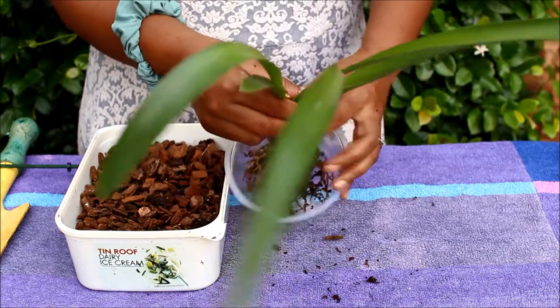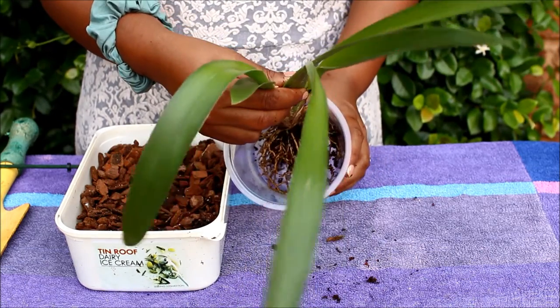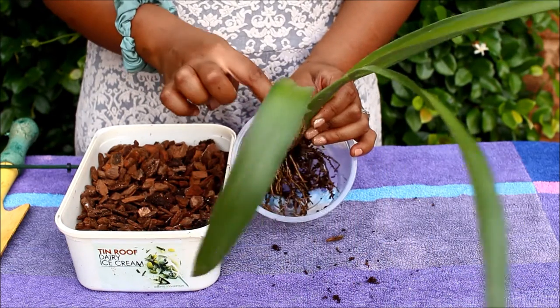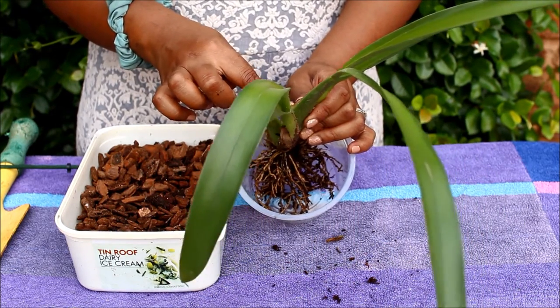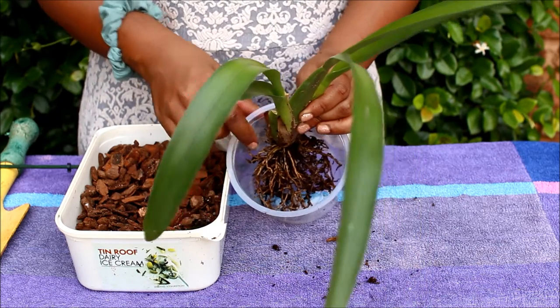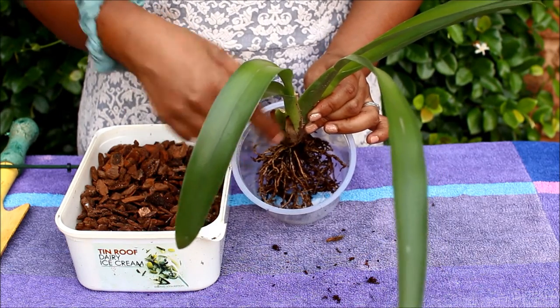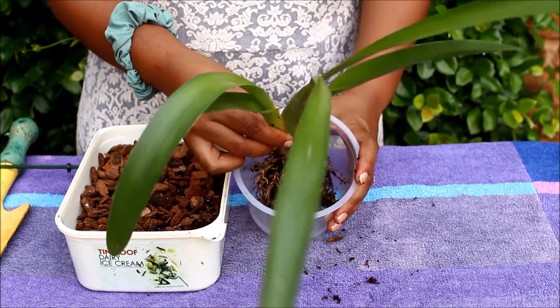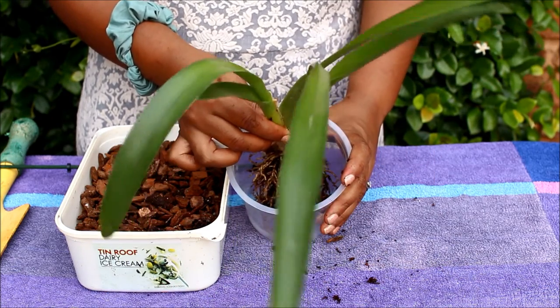With Oncidiums, unlike with a normal houseplant, you don't plant them in the middle because of their growth habit — they put out pseudobulbs sideways. So you would want to put it up against the side of the pot to give the pseudobulbs room to grow elsewhere in the pot. This is the back bulb where it flowered previously, this is the current bulb, and the new pseudobulbs can come out in any direction. So I'm going to plant this orchid off to the side.